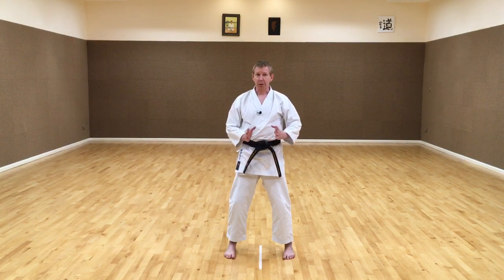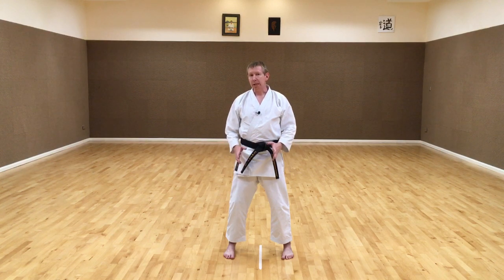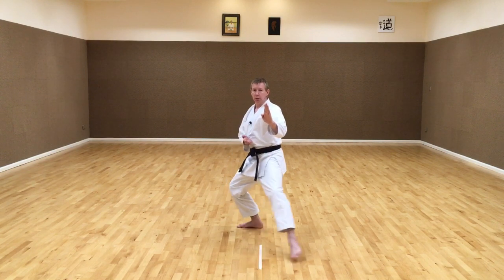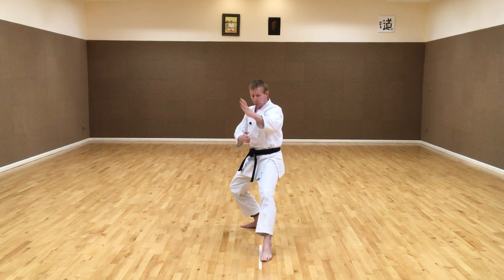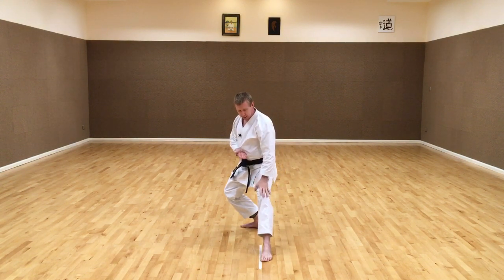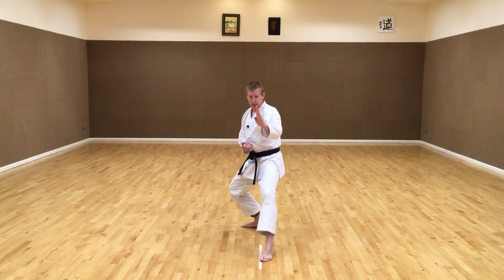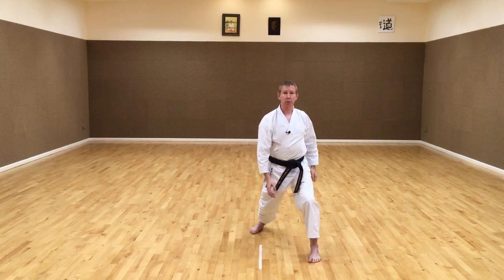Once we have established that movement from back stance to front stance we can start to explore the different ways that we generate power. The basic technique that we usually use for this is to go from back stance knife hand block to front stance spear hand strike. For this movement we can see from the back stance heels are on one line. Switching to front stance we move out with the front foot coming around and striking to the front.